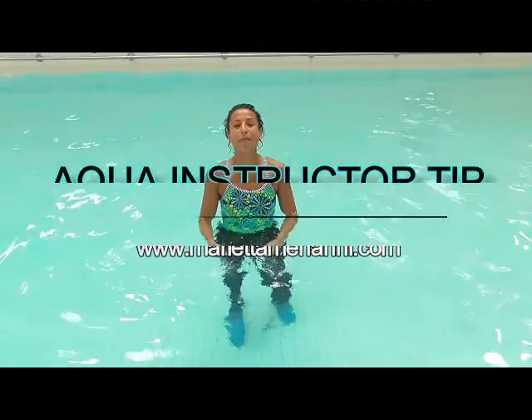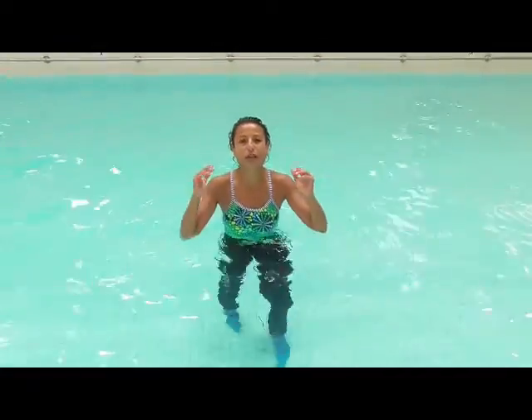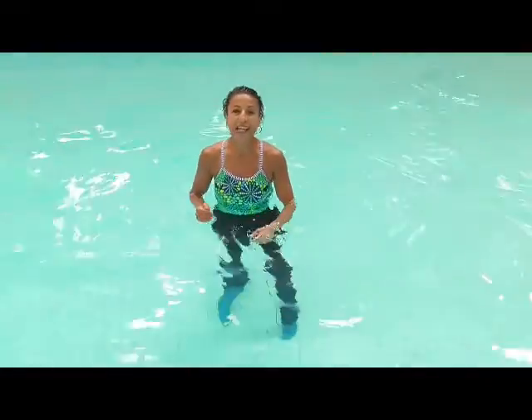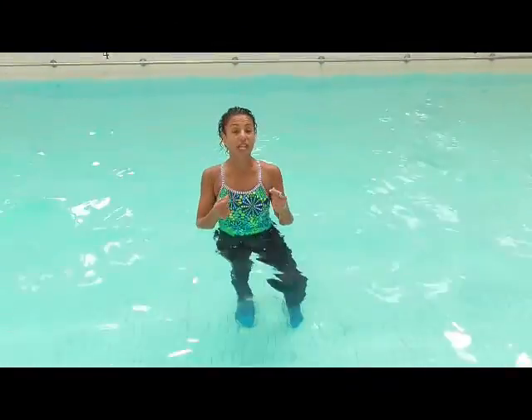Hi, my name is Maria Mahani and this week's Aqua Tip is again around the jog but different arms again. We're going to do just one combination which I'll just take straight off.